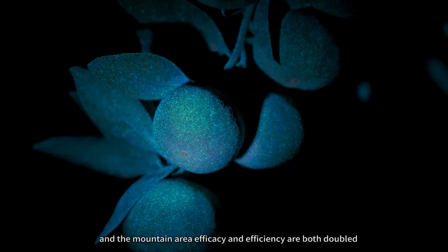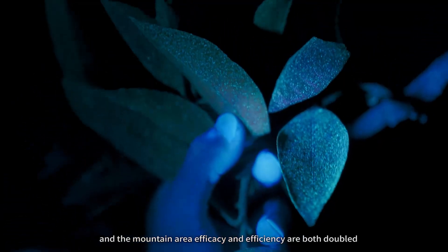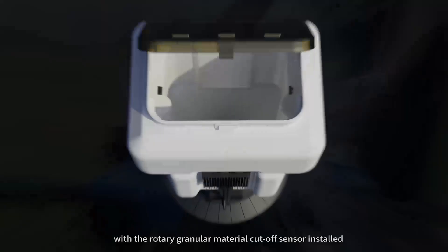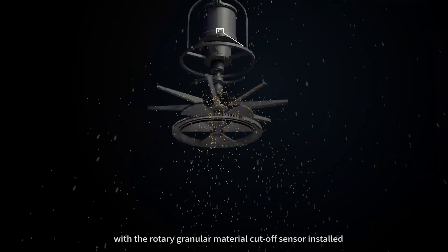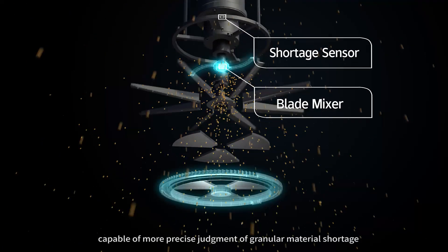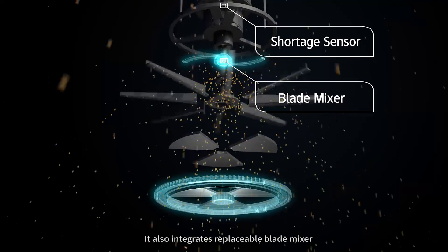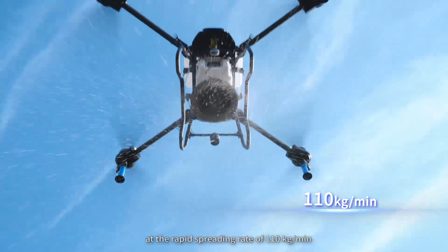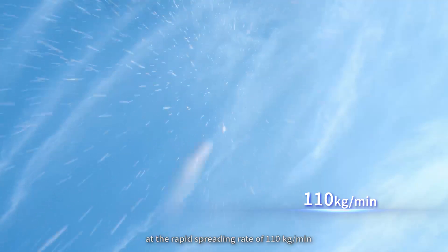A quick-exchange 50 kg granule spreader with a rotary granular material cut-off sensor installed enables more precise judgment of granular material storage. It also integrates a replaceable blade mixer, enabling uniform distribution at a rapid spreading rate of 110 kg per minute.